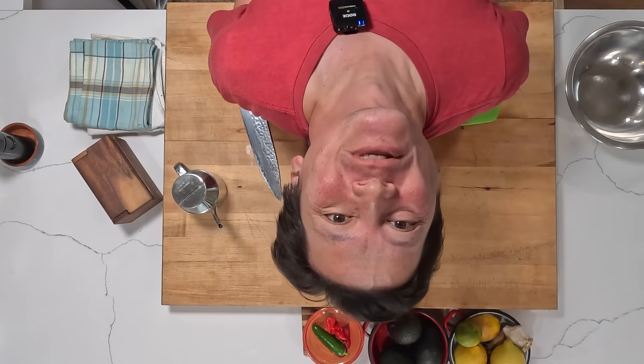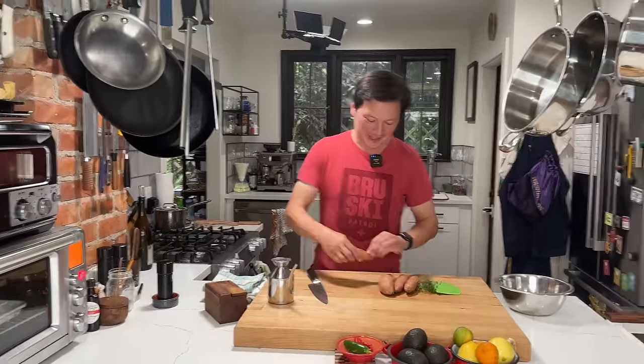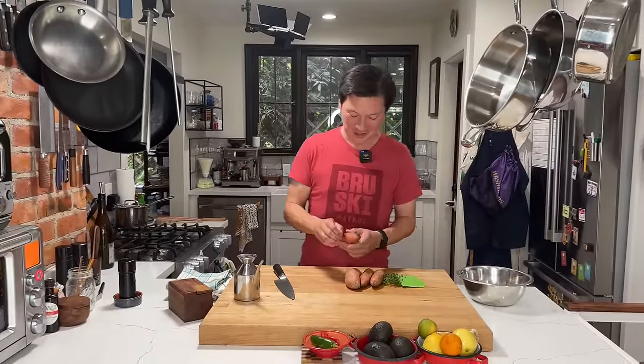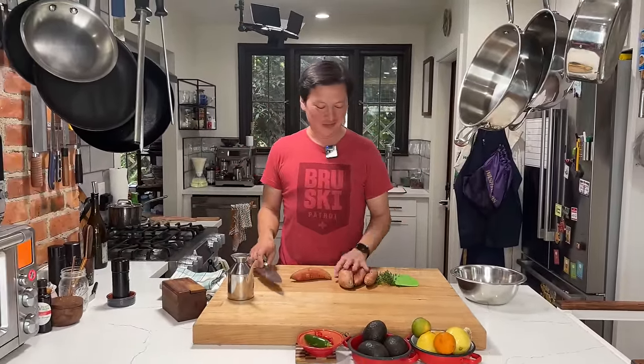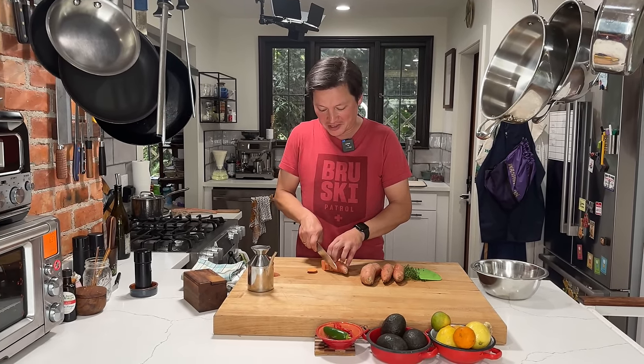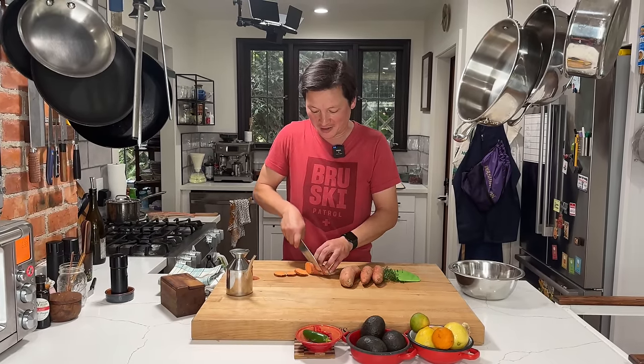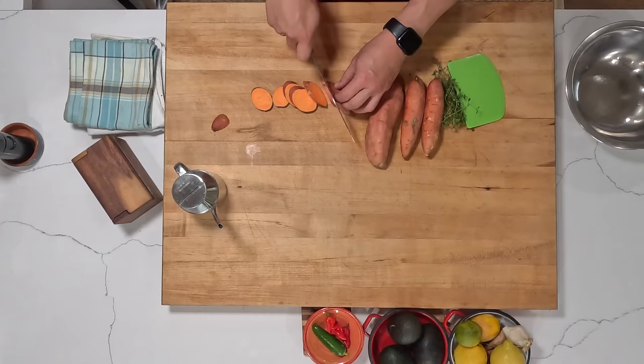Hey everyone, it's Kenji. I'm gonna cook some sweet potatoes. This is probably the simplest recipe I've ever done on this channel. The reason I'm making it so simple is because I've got a new camera set up and I'm just kind of messing around today. Also, I need to cook sweet potatoes for a recipe I'm working on — these Thanksgiving hot pocket things as a leftovers recipe for the New York Times.